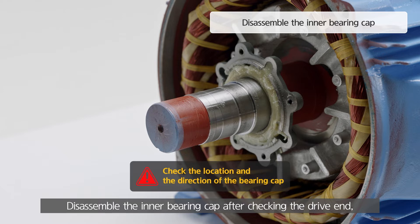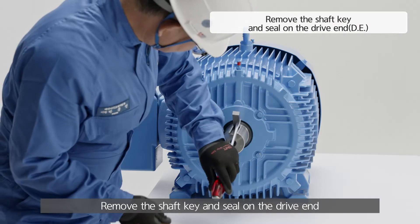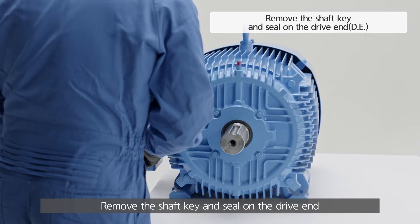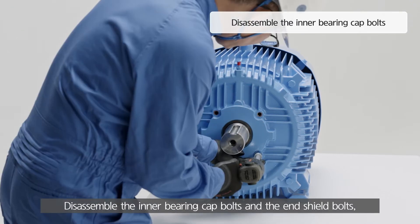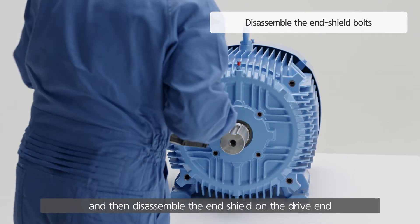Disassemble the inner bearing cap after checking the drive end, opposite drive end location, and the top and bottom direction to prevent wrong work when reassembling. Remove the shaft key and seal on the drive end. Disassemble the inner bearing cap bolts and the end shield bolts, and then disassemble the end shield on the drive end.